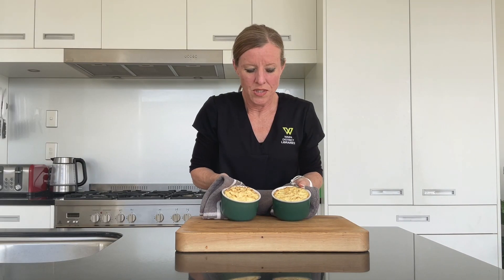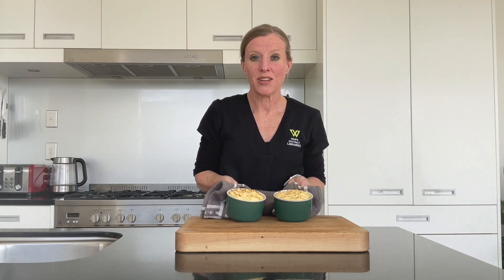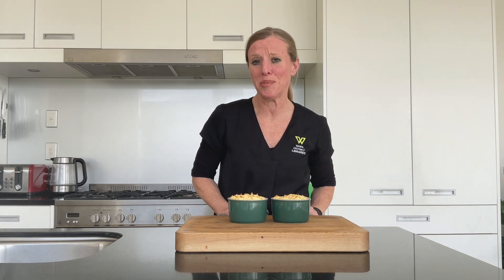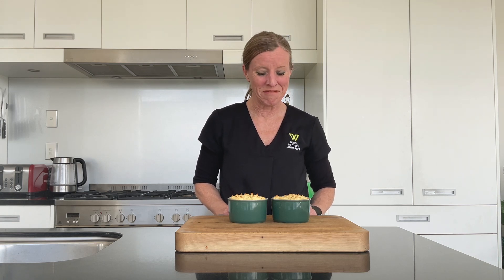When your loaves are golden brown on top it's a perfect time for them to come out. And if you're like me you'll probably want to serve them with lashings of tomato sauce — don't be afraid if anyone asks for that. I hope you'll enjoy them. Thanks for joining me for Homemade Let's Cook — please join me again. Ka kite.